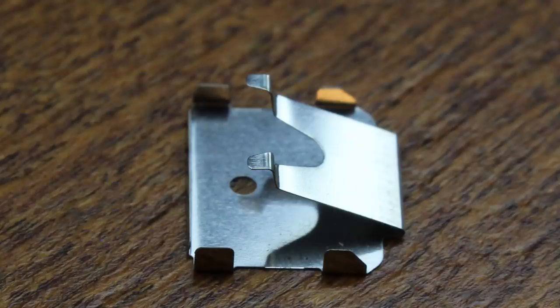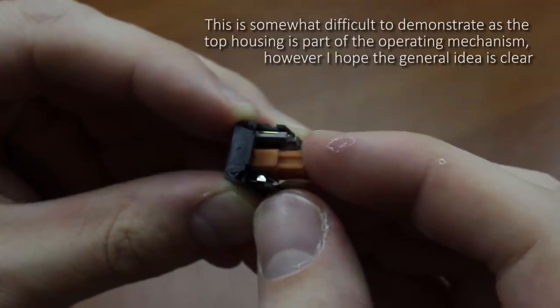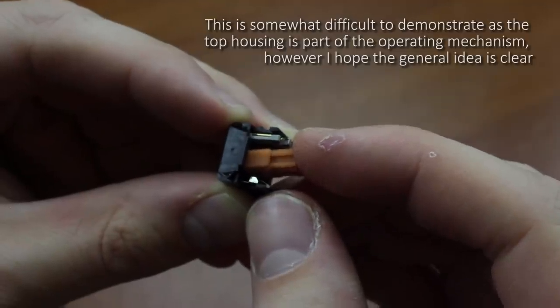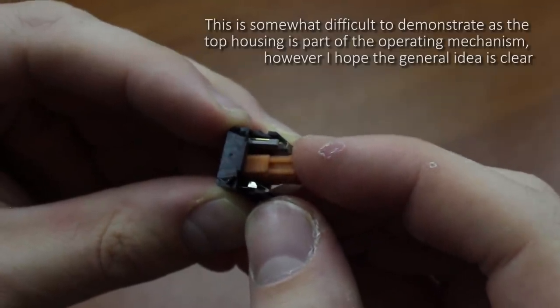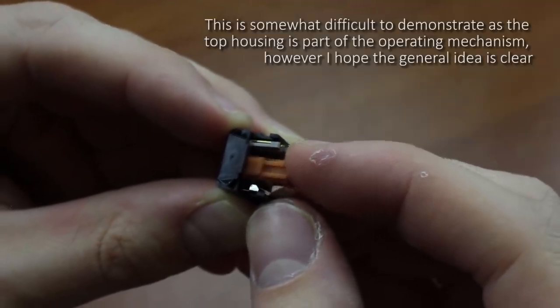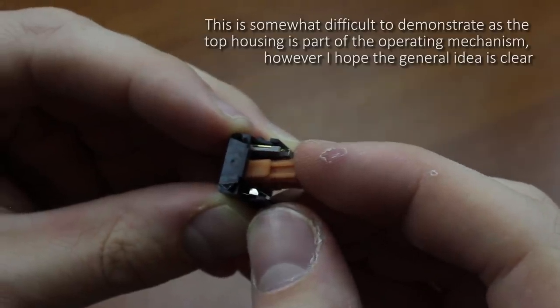In Alps switches, there is a dedicated switch part for it — a big steel leaf spring with hooks on it that retain the slider, and then at some force it pushes past it, making the switch feel like it caves in a lot more. Because a significant part of the weighting comes from the tactile element rather than the linear recoil spring, this system creates a tactile feel that is vastly superior.